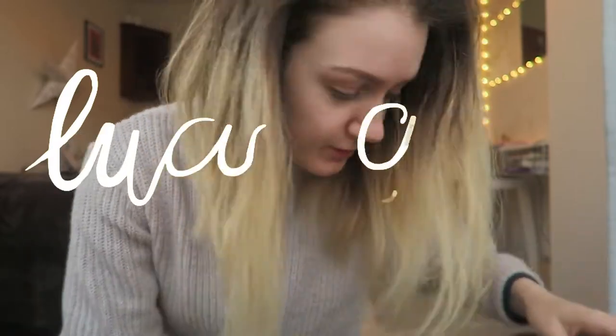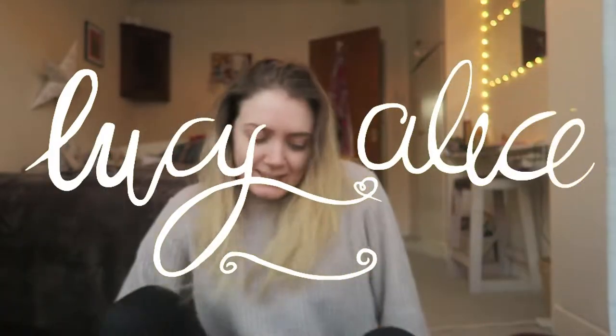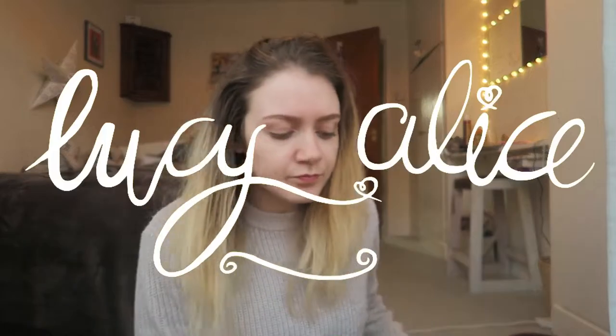Hi everyone. I'm hoping my voice will actually allow me to make it through this entire video, because I've just been to three days worth of concerts so I'm a little bit croaky. But I just handed in my coursework today for the final unit, so I am now officially free to make videos again.